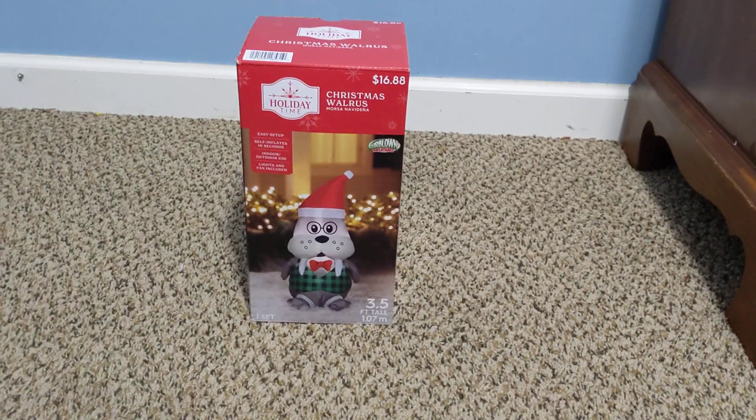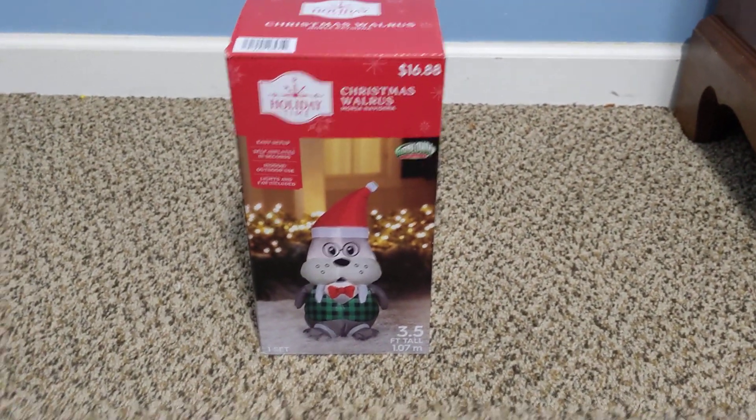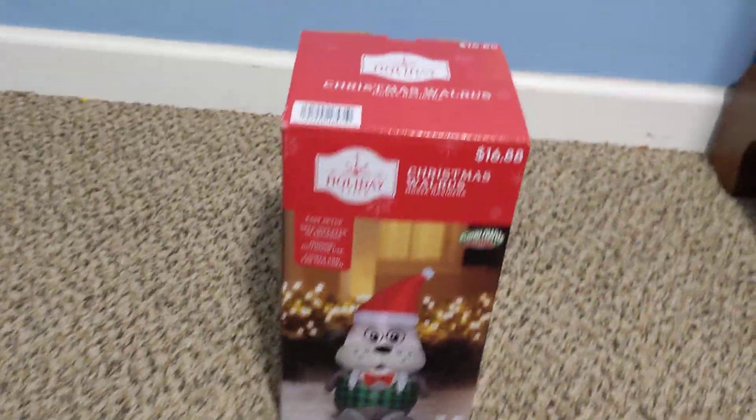Hey guys, this is not a review on the Walmart Christmas Walrus that I got half off the day after Christmas. This is a review on a gingerbread man.